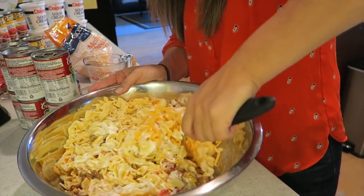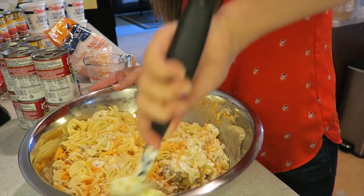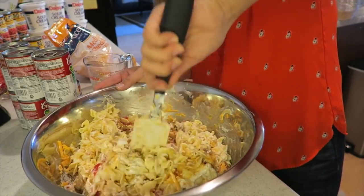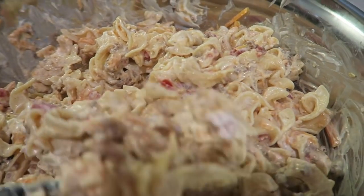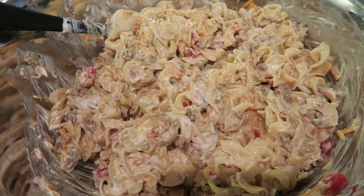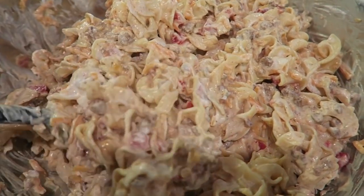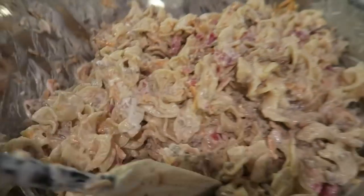When you go to cook this, if you're freezing it, you want to defrost it the night before in your fridge. Then you're going to cook it at 350. I'll let you know the time in just a sec. Looks so good! You know what, you could add chips on top of this — you could get so creative with this. The lime Tostitos chips would be so good in here. You could crunch it up in here, put some on top, add some extra cheese on top.